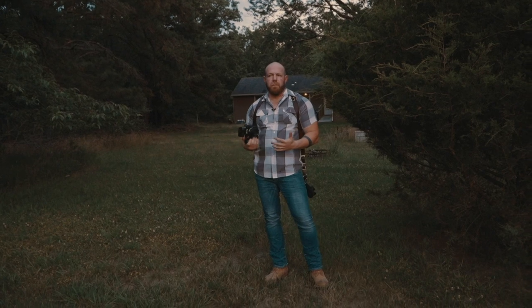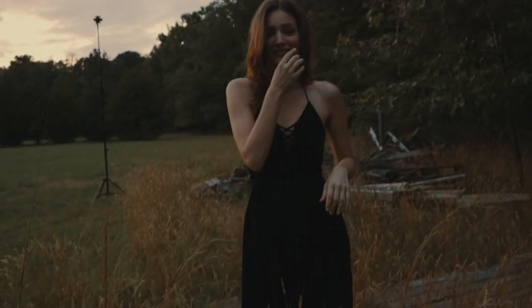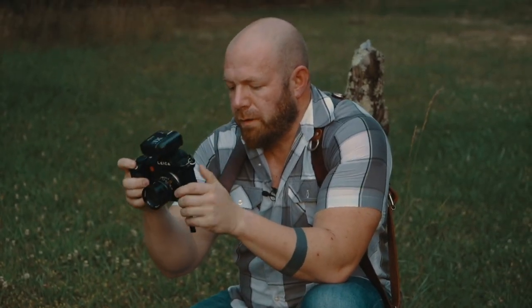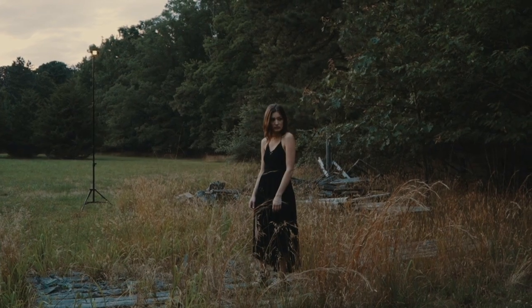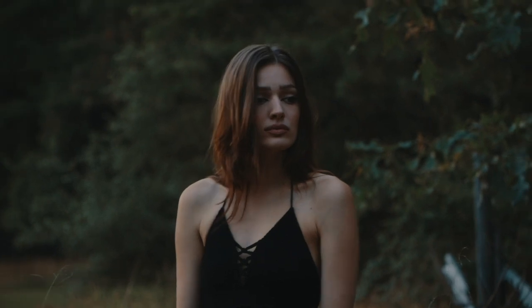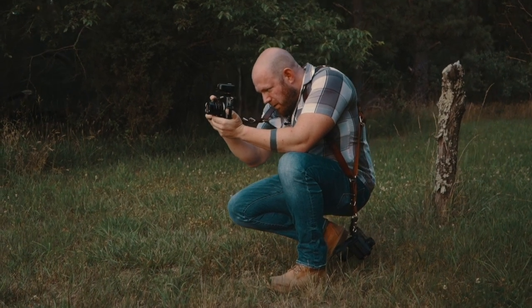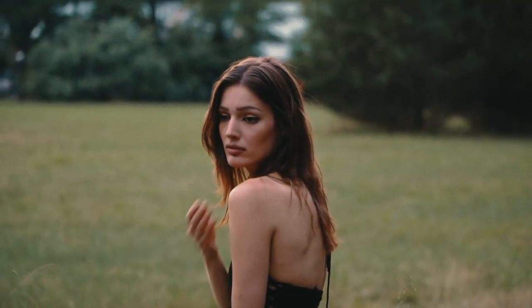I have the light about 15 to 20 feet behind her. It basically gives the grid a little bit of spread. The grid is pointed directly at me. I got a warming gel on, I got it set for channel C, shutter speed 200, and my flash is set to 1/8 power. The only thing I've got to worry about composition-wise is making sure her head's above or below the horizon, and I'm basically just taking test shots right now to see where the composition is.